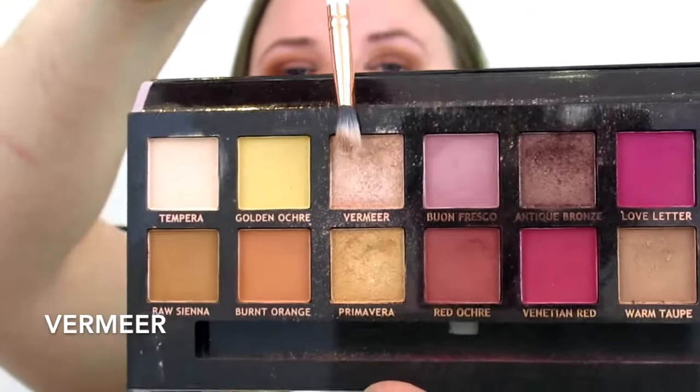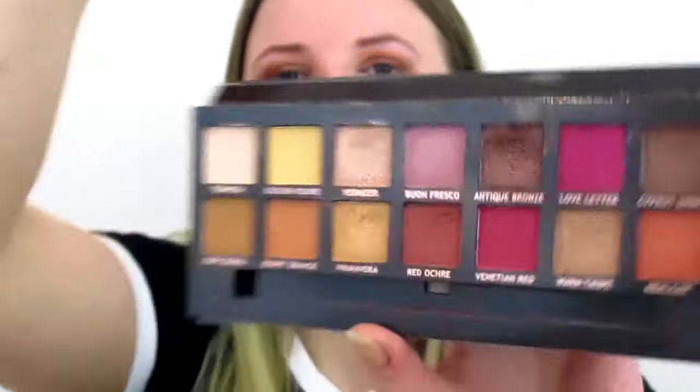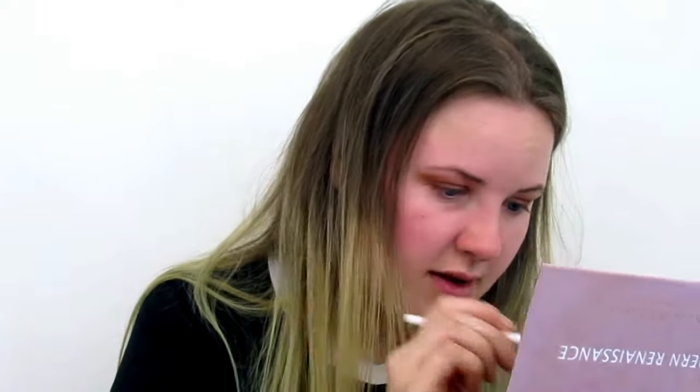I want a little light in my inner eye so I'm going to use this shade for my inner corner. Let's bring it a little bit out as well, and just under my eyebrows.